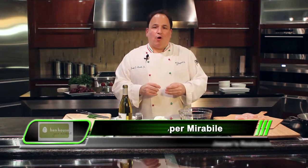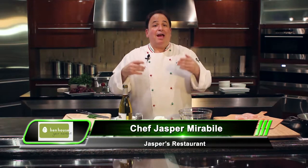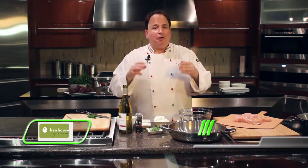I'm Chef Jasper for Hen House Markets. It's a special time of year at the Hen House Market — it's Hen House's anniversary, and I've created a special chicken dish just for their anniversary. So let's celebrate.